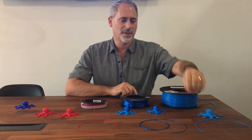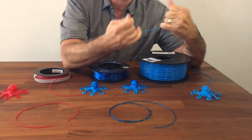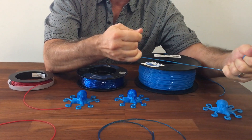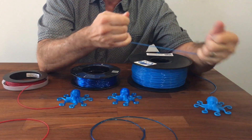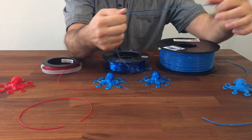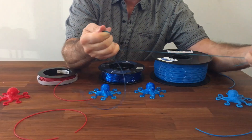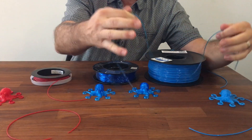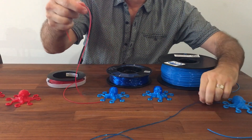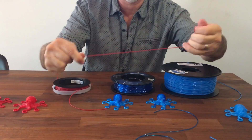The differences between these are: the TPE is very rigid — it's flexible still, much more flexible than anything else, and really has great resistance to stretch, but it is hard. The TPU from SainSmart is a lot more stretchy and a lot softer, and the NinjaFlex is super stretchy and like a wet noodle — really really soft. As a matter of fact, it's one of the more problematic to print.